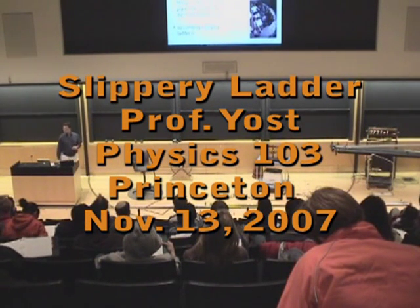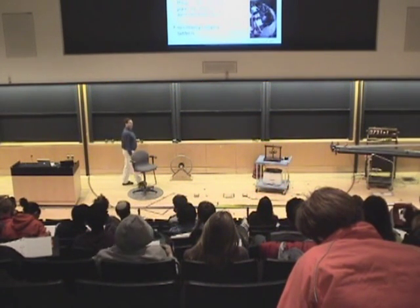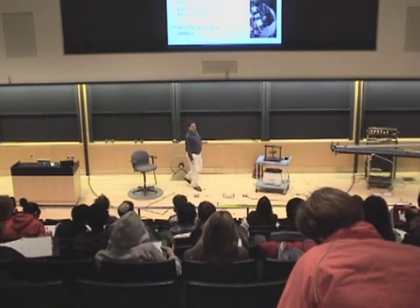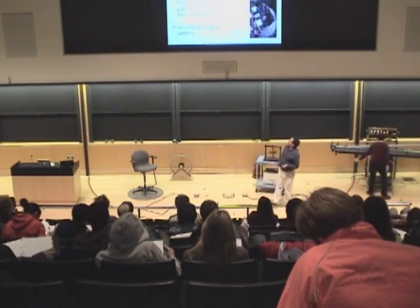So now this brings us to our next experiment. We're going to look at a statics problem, combining forces and torques to solve a problem. We're going to look at it in a rather dynamic way.